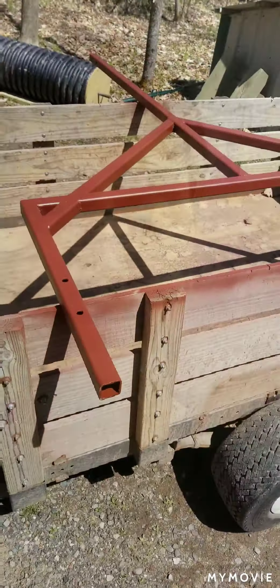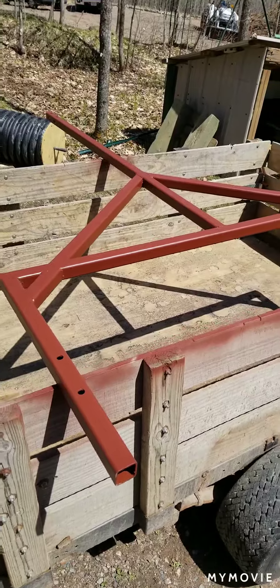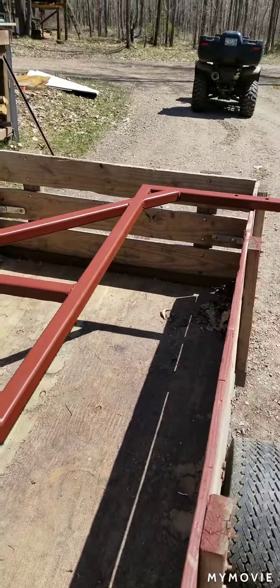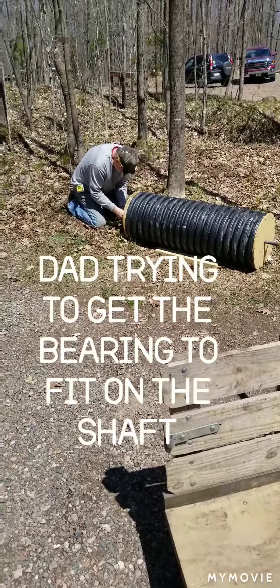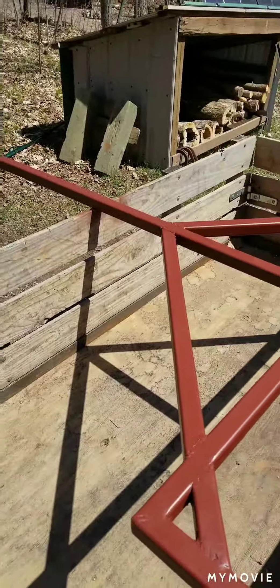So here it is. Over the past couple weekends I've been working on this slowly. Took it to grandpa's, got it all welded up. Last weekend I primed it and let it dry over the week. Now I'm going to paint it.